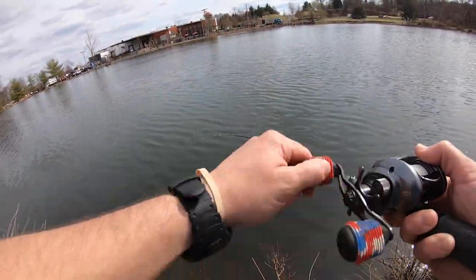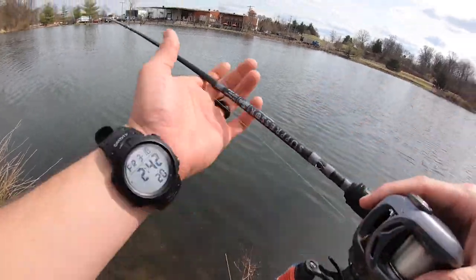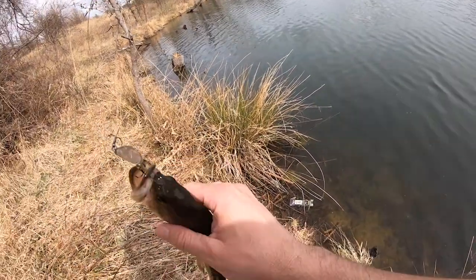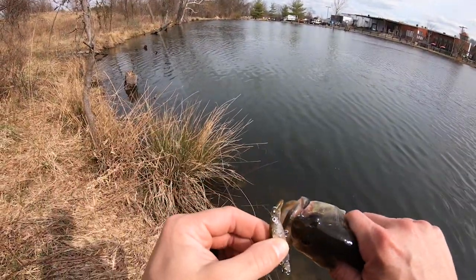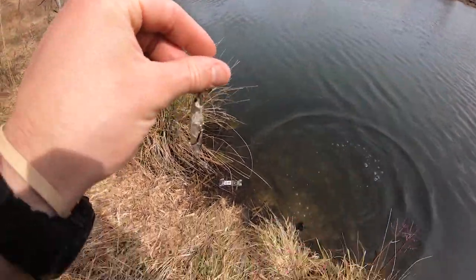Got something. What do I got here? We got a fighter! Look at that — head first. You think he wanted that thing? Freaking beautiful.